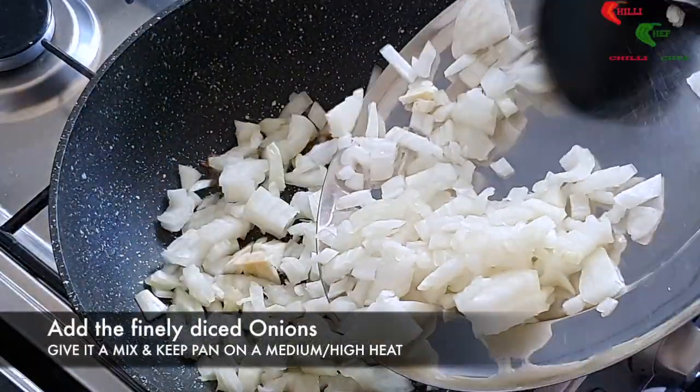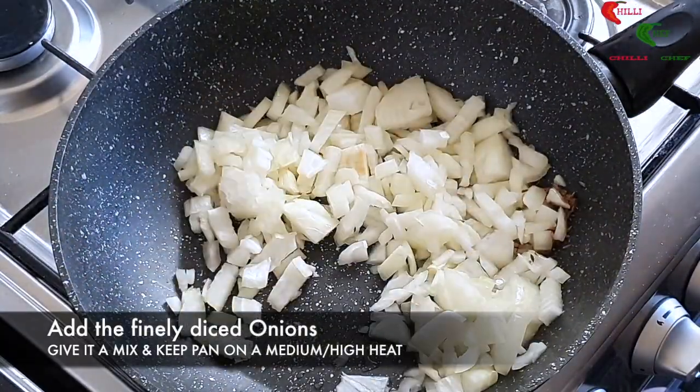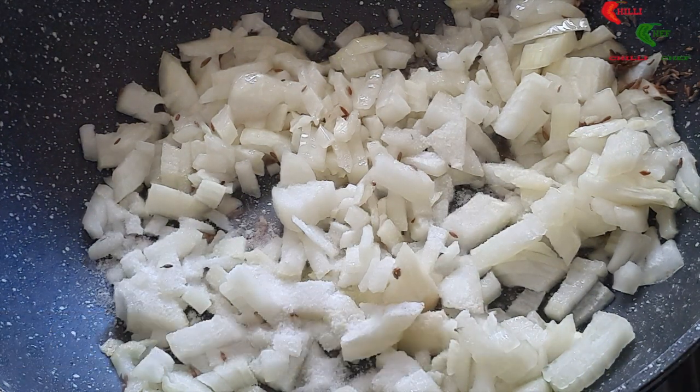Add the finely diced onions to the pan. Give the pan a good mix and keep the pan on a medium-high heat. Add the salt. Now cook for 10 minutes.